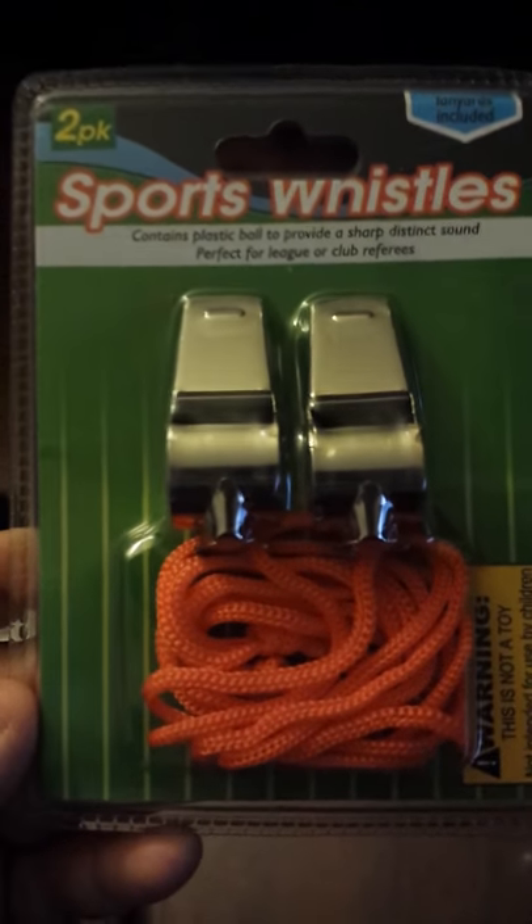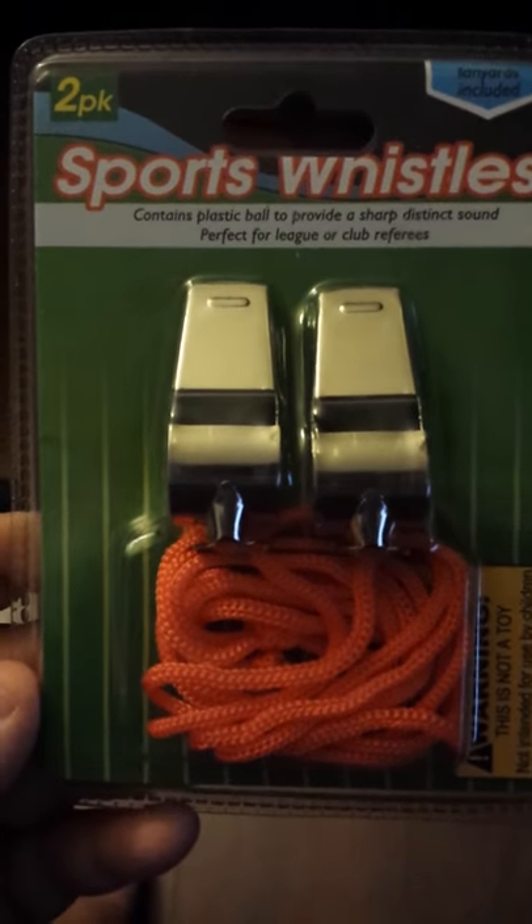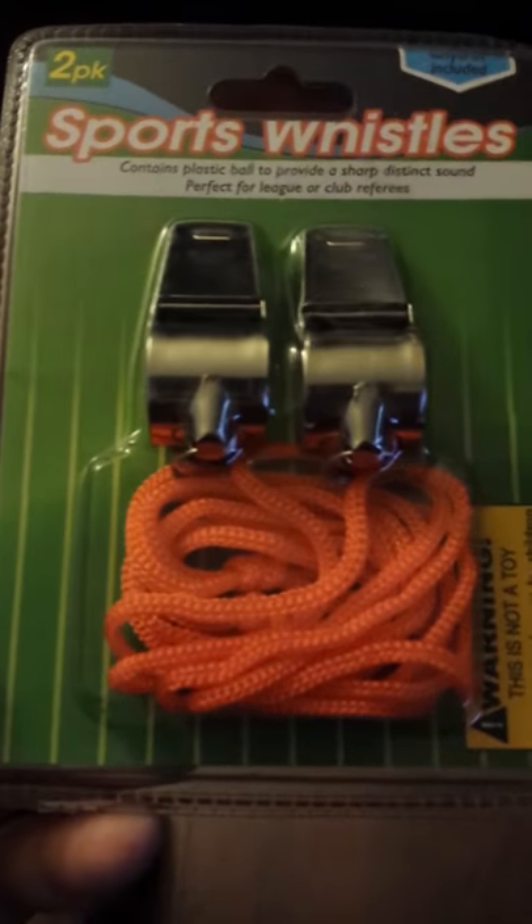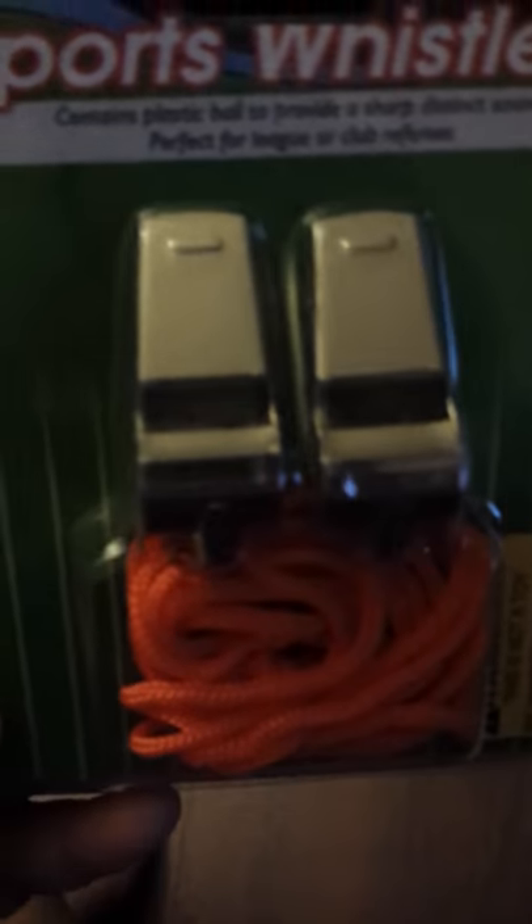I'm going to leave these for my honest review and opinion. It's a two-pack of sports whistles. They contain the plastic ball. To me, the ones with the plastic balls are louder.